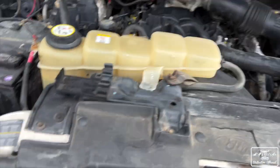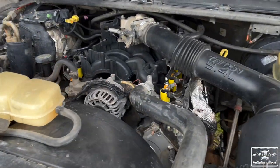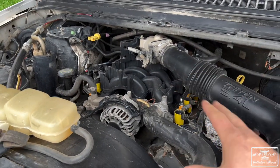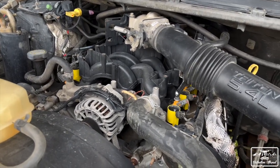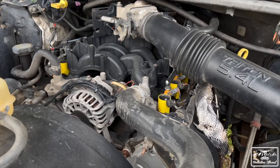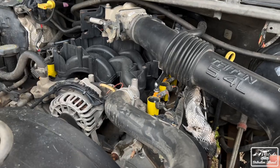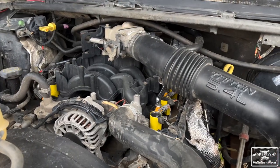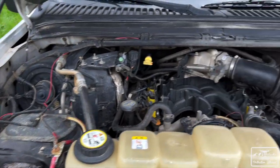So here's our motor — this is the 5.4 V8. As far as I know this is like the two-valve, which is a very reliable motor. This one has recently been serviced — got new coil packs and a couple other things. This should be a good motor. I've been driving it at work the past couple days and it's been running solid.